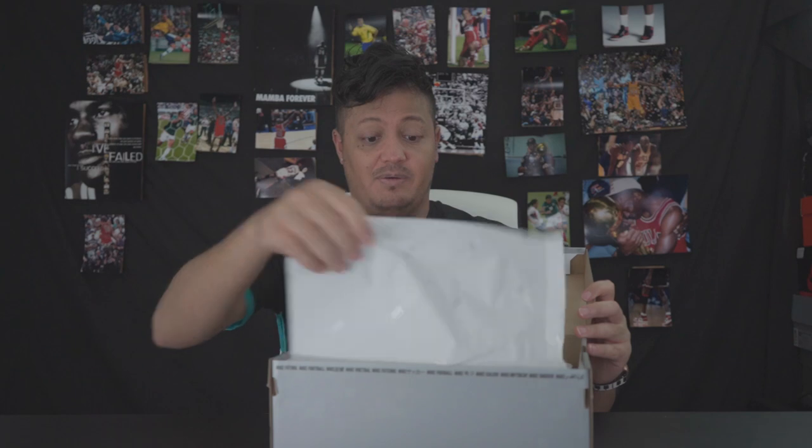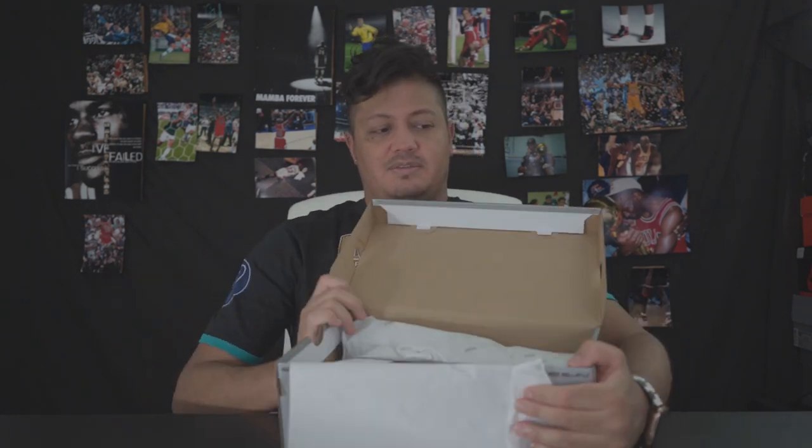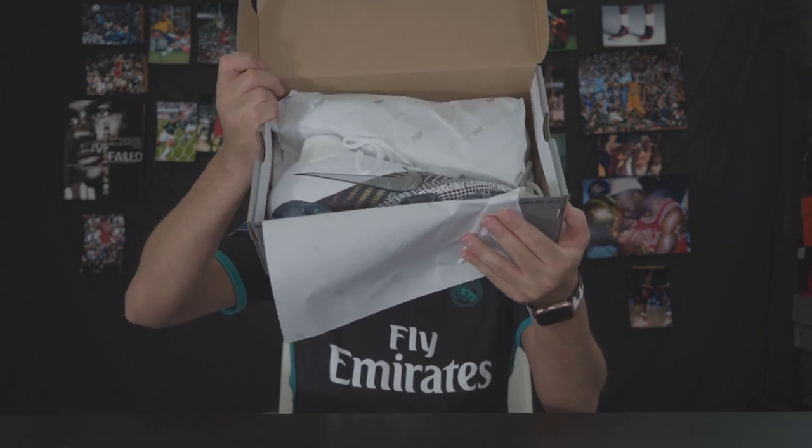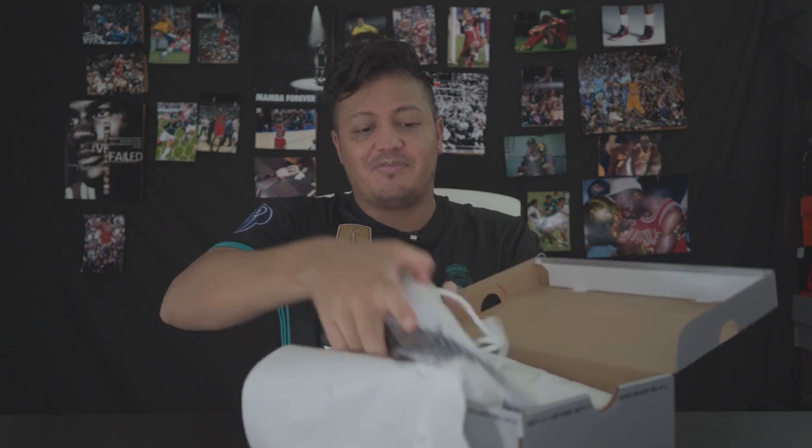This video probably won't be long — I'll cover a little bit of what I know about the shoe right away. This is what the shoe looks like in the box. Yeah, it's a good-looking shoe.